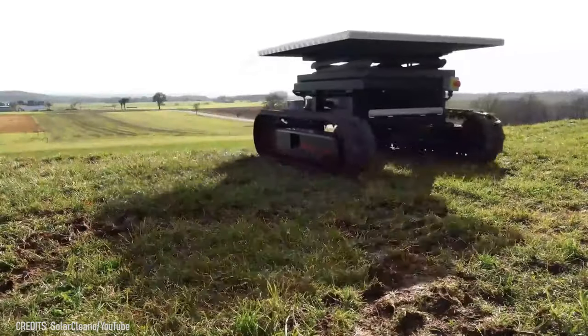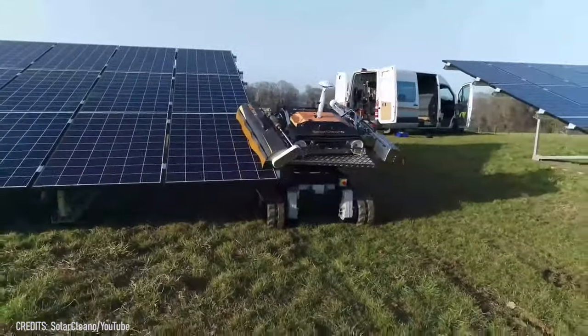I guess that would make these machines pretty handy for owners of glass houses or greenhouses too.